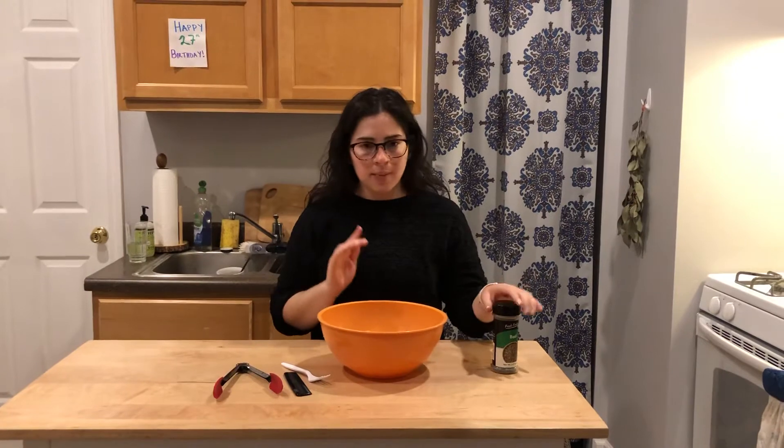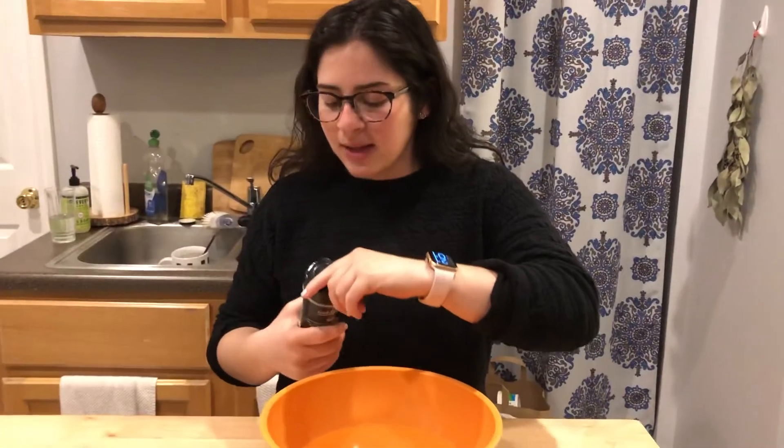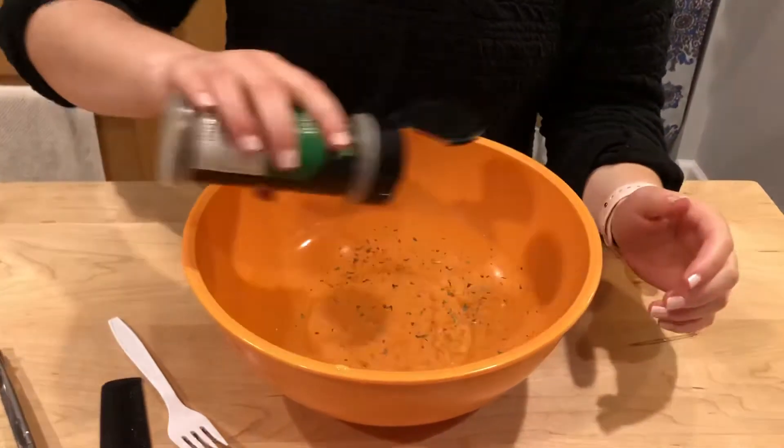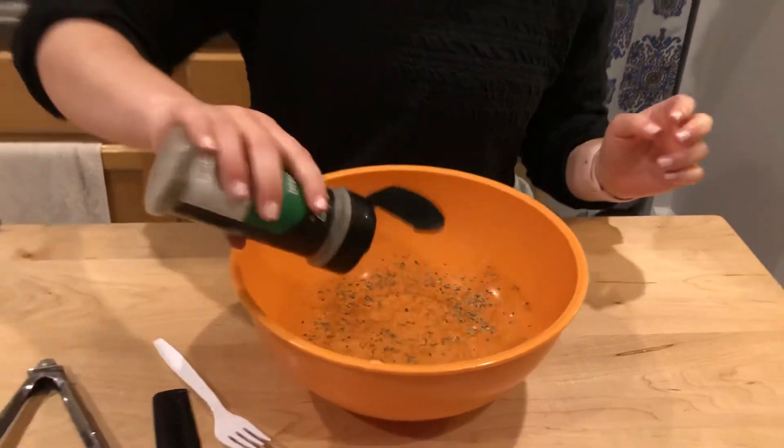So first I'm going to pour this basil into the bowl of water. This is going to act like the krill that's in the ocean. Krill is something that lives at the bottom of the ocean that whales usually eat, so it's similar material to what our experiment is going to use.